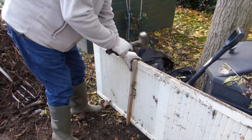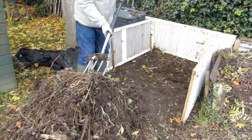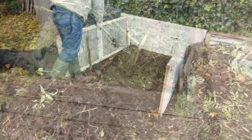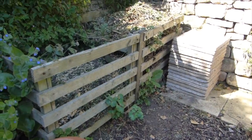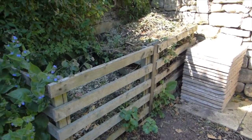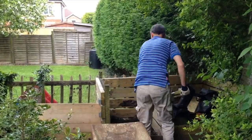Enclosing heaps with sides made from old pallets or other repurposed wood is a great way to keep things contained and better insulated. One compost heap is great, but if you have the space for two or more heaps, ideally next to each other, then this can make the whole process even easier. More on why later on.